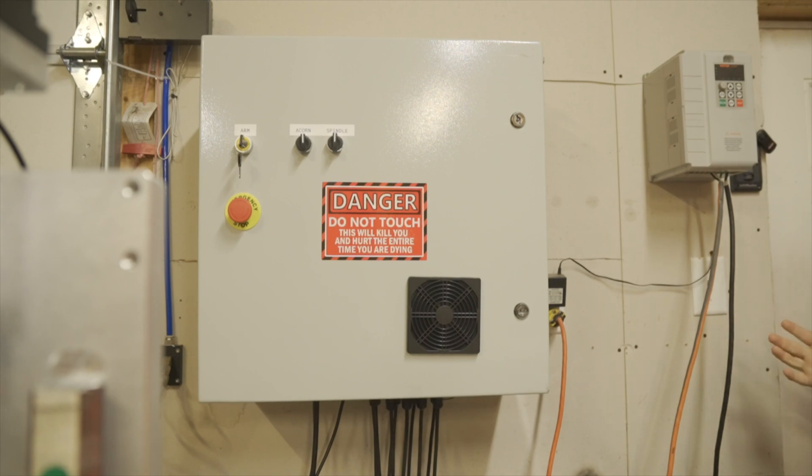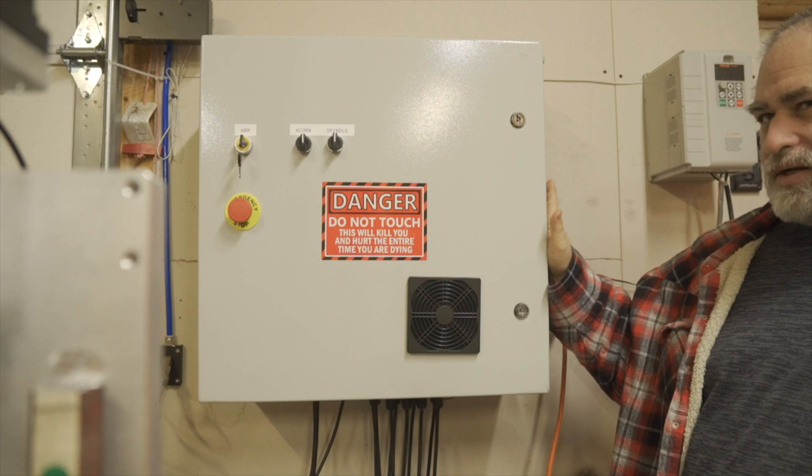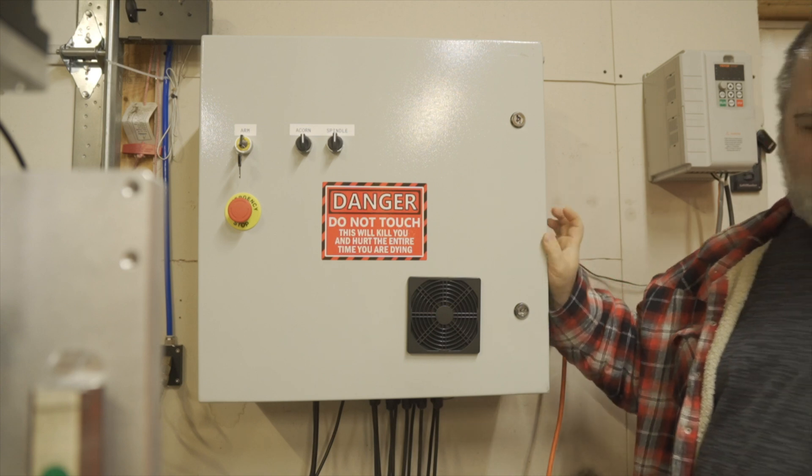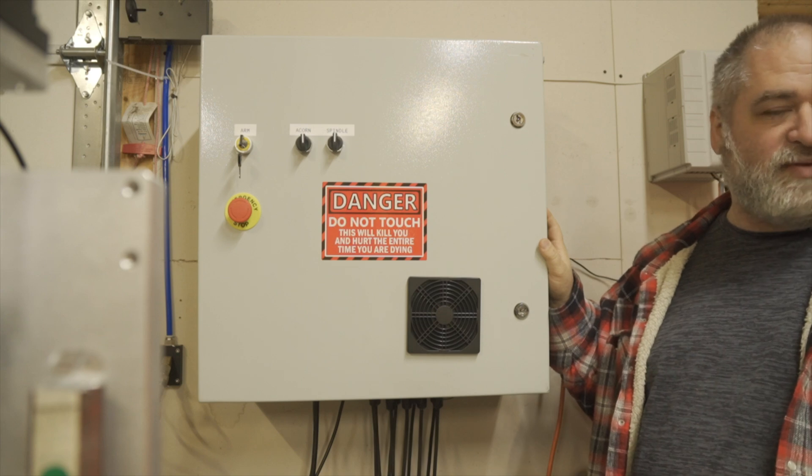Welcome back to the shop. Today we're going to take a look at the difference between the Centroid Acorn and the Masso G3, which I have on the Onefinity machine.